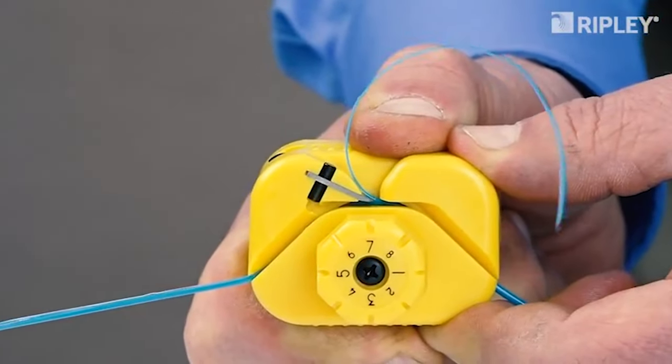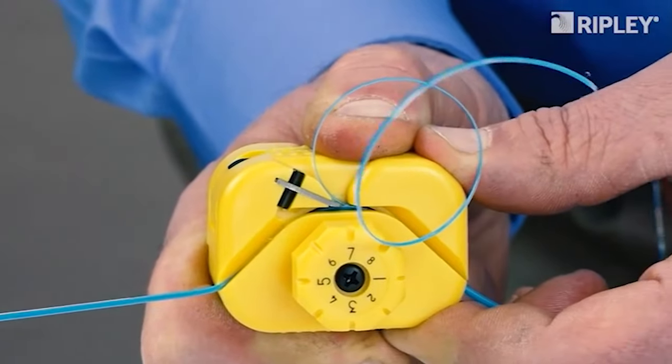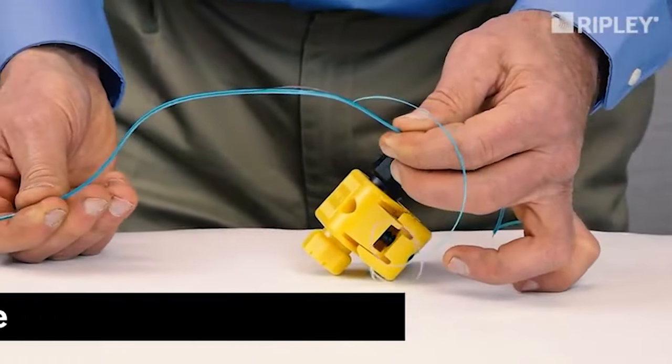To operate, simply squeeze to engage the blade and pull to shave a window in the buffer tube to the desired length. When shaving is complete, release the tool to quickly open the guide channel and remove the buffer tube.